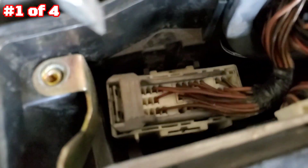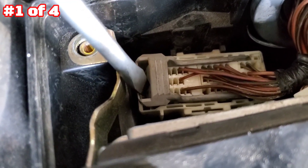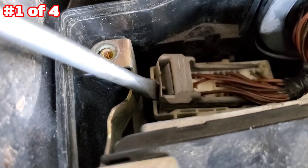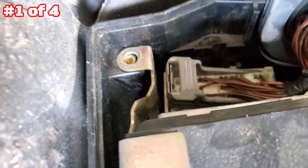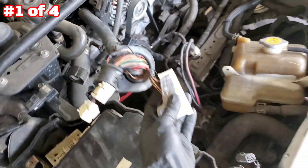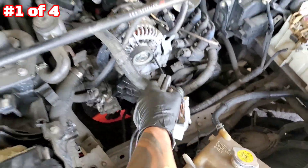Those two and those two are removed. Remove the retaining tab in there with a flat tool — forward and up, just like that. Pull it up — boom! That's what it takes for the engine harness. Just like that, it's out.